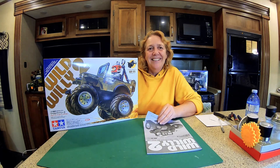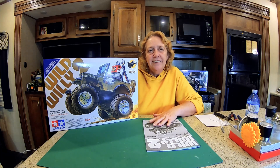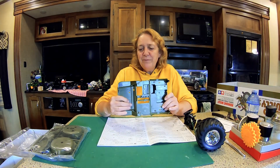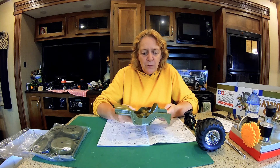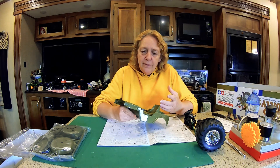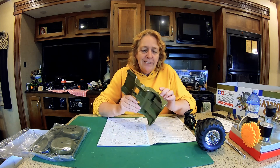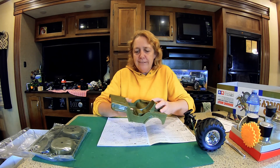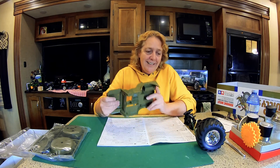We'll fumble our way through it. So let's open it up and have a look at the body, because that's our major concern right now. Looking at the body, I think I'm going to go with the color that it already is — because if I paint it, when it gets scarred up it'll show really bad. So I'm going to go with just the green and detail it out: a black seat, some black fender flares, and other details to dress up the color. The little guy that goes in it — that'll be enough painting for me.